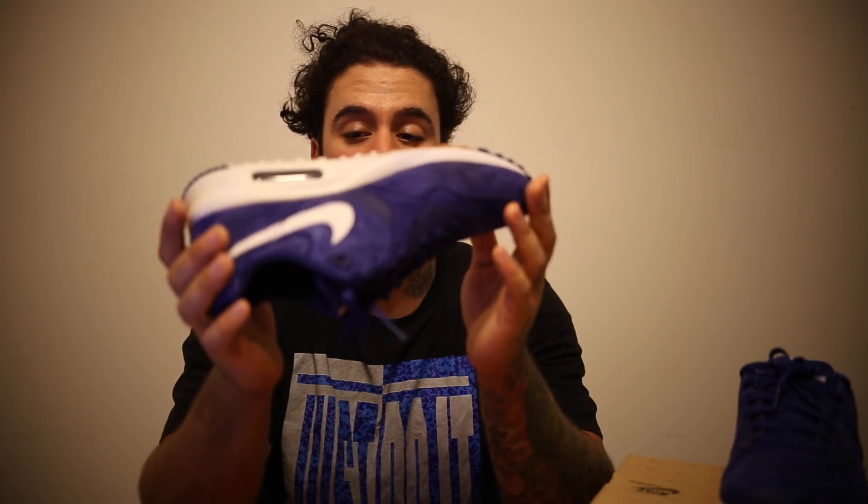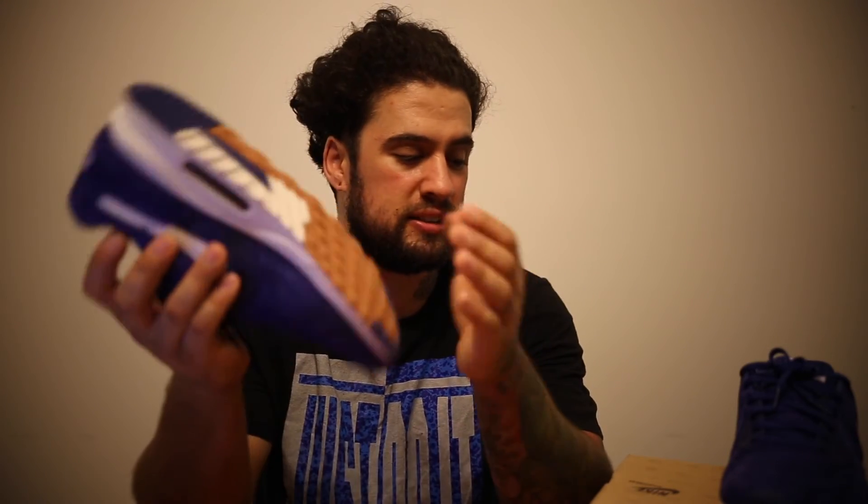Like I said, it dropped in stores in '89. It's definitely an Air Max that's almost an acquired taste. There's a lot of people that really like it, but that bunch of people is very small compared to your Air Max 90 fans, your Air Max 1 fans, and some of the other Air Maxes. People like to hold on to their pair. So to find a pair like this, in the condition that they're in, is incredible.